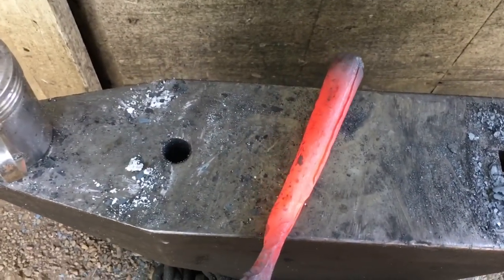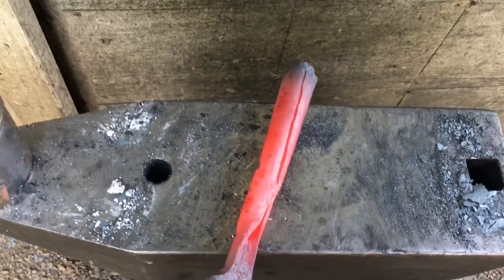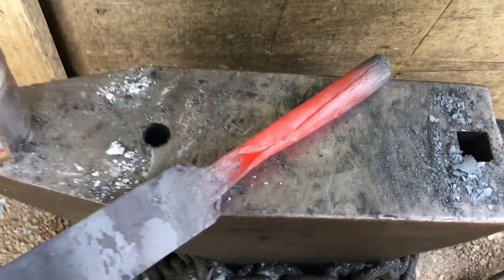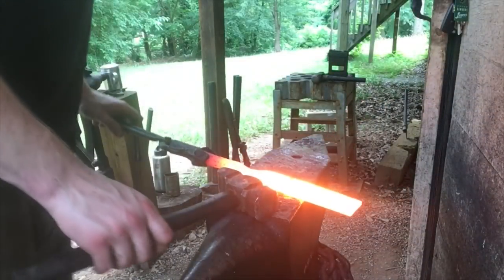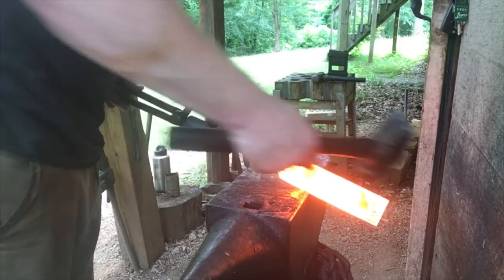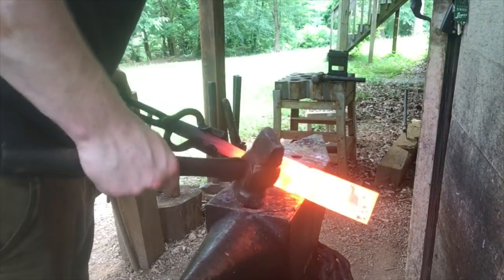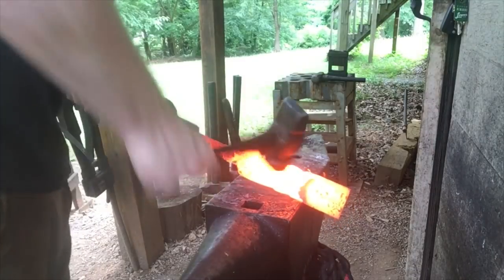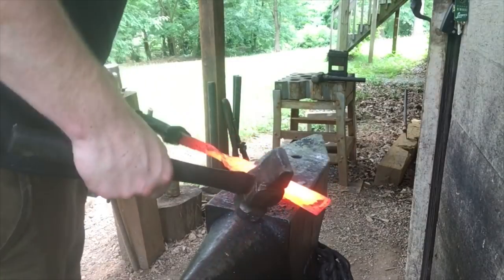That's about as forge welded as this socket's going to get. There's really just not enough material to allow for sufficient stock reduction for a seamless weld. But I was able to straighten it up and it behaved pretty much as one piece of metal. To forge out the point of the spear, I'm going to try a technique I just learned recently — rather than starting at the tip, you start back here and use the edge of the anvil to continuously offset the metal all the way up and down, which should keep it from fish mouthing.